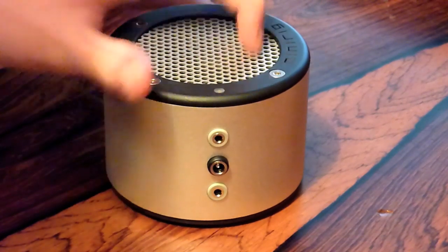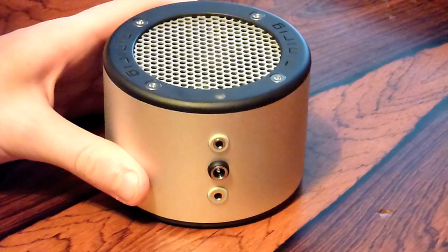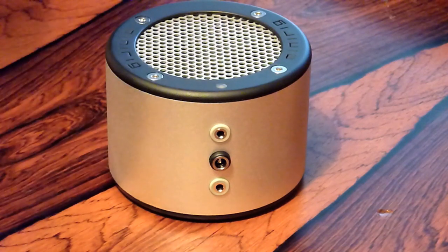On the top you have a nice metal grill, and here is an LED power indicator to show you how much battery you have left in the unit. Inside we have a 3-inch driver and a 15-watt amplifier, which is very, very powerful for this kind of size speaker system.